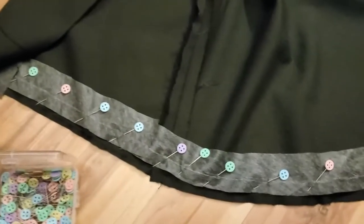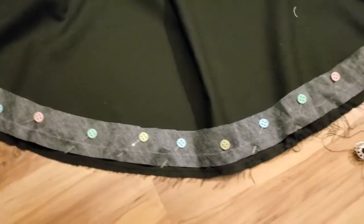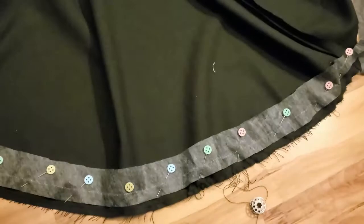Here is just a detail of my progress on pinning the interfacing to the bottom hem. I've got half of it done.